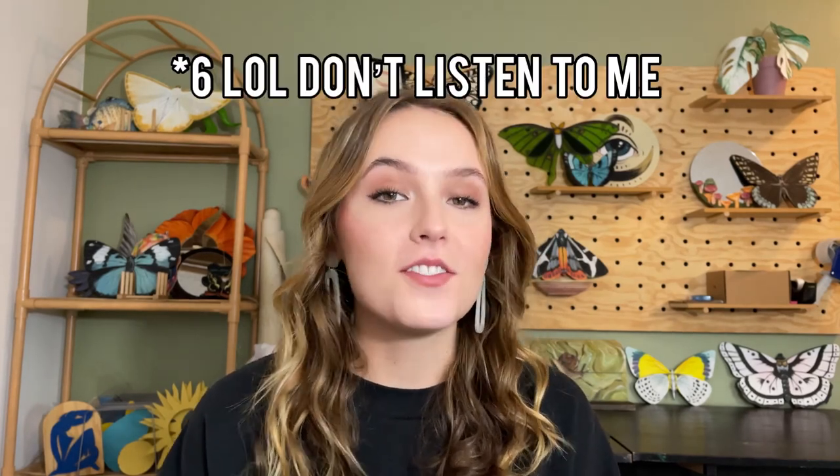Hey there, my name is Emma. Welcome to my channel. I am an artist and DIYer. Today I'm going to be giving you five different ideas on how to upcycle, reinvent, and redo 99 cent store and Dollar Tree Christmas decor.